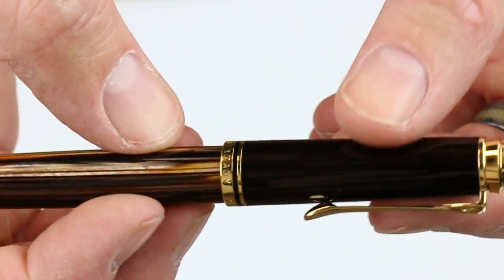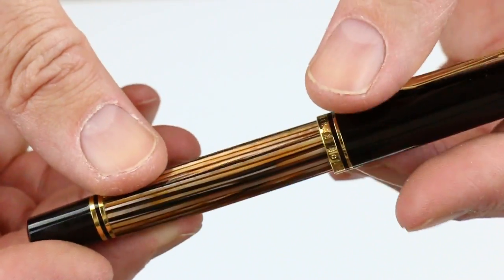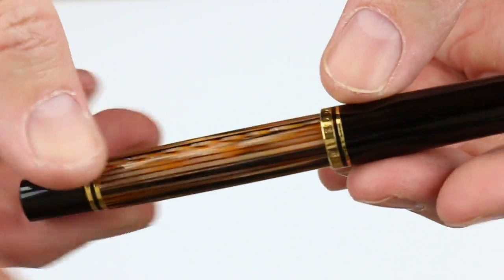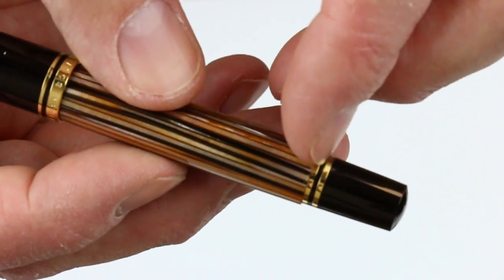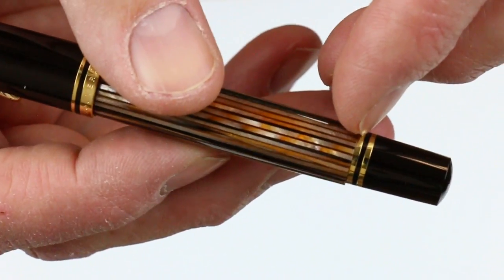There is dark brown resin on both the cap of the pen and the end of the barrel, and of course the tortoiseshell brown color on the barrel itself. These vertical lines that run the length of the barrel give it that beautiful brown color. Between that and the end of the barrel there are two gold rings.